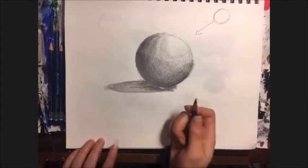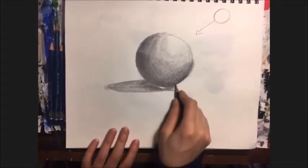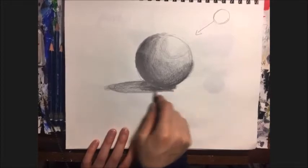I'm still kind of using the side of my pencil to shade and create this lovely shadow.